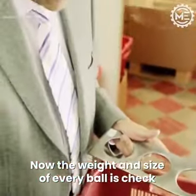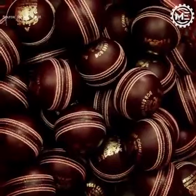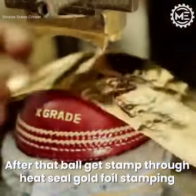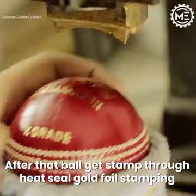Now the weight and size of every ball is checked. After that, the ball gets stamped through heat seal gold foil stamping.